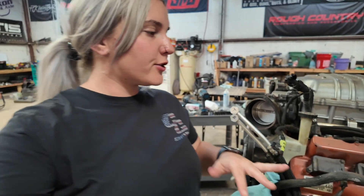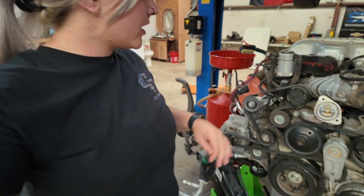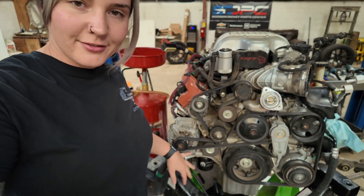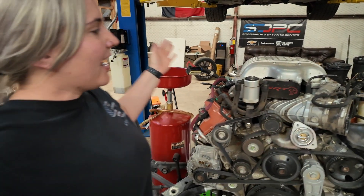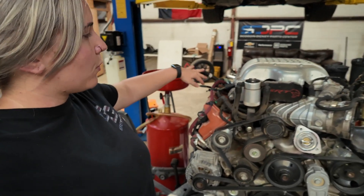Starting off, we're going to be removing the valve covers and the front timing cover, leaving everything else on. To get to all of this you have to take off all the accessory drives and everything like that — that's where the step-by-step process will be.